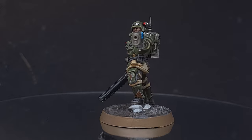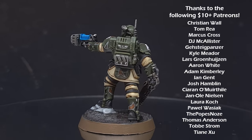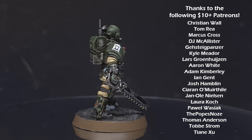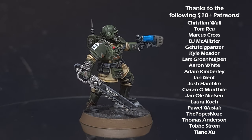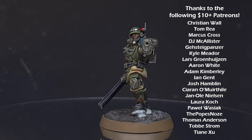And there you go — this Kasrkin is done, ready for the tabletop. You've also got all the skills you need to paint the entire squad of 10. I really hope you enjoyed the video — if you did, check out my other content, and a big thank you to all my Patrons who make this channel possible. I'll see you next time.